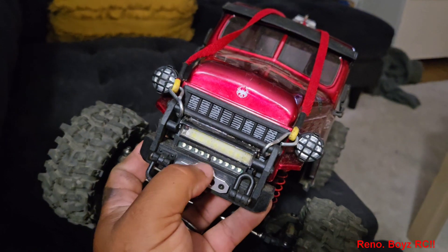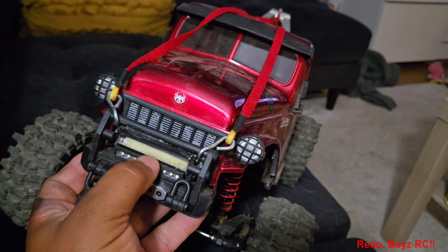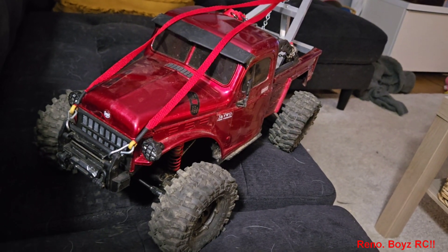I did also add a second light on the front end here because that original light and those two are not very bright, whereas this one is a lot brighter. It runs a Dumbo RC remote and receiver — it's like a 10-channel setup.